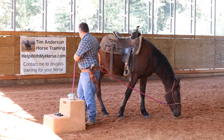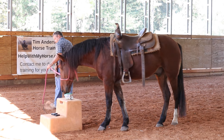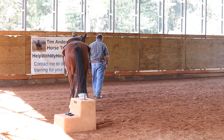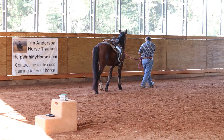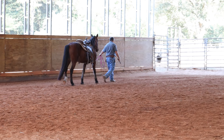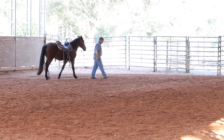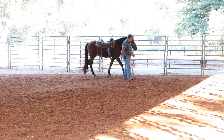Now we're going to go the other direction and get him on the outside. This is usually a little harder because most horses aren't as used to leading on this side, and the shot is going to come from a different side of him.